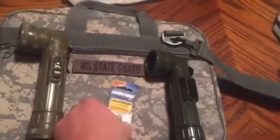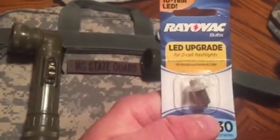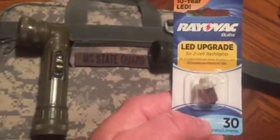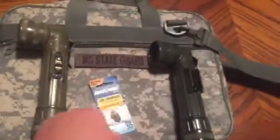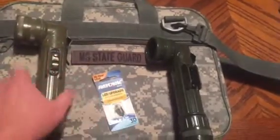What I've done here is I took one of these Ray-Vac 2-cell flashlight upgrade LEDs. Set you back about $4 at Walmart. Then you just simply screw your cap off, put that in, and what you end up with...